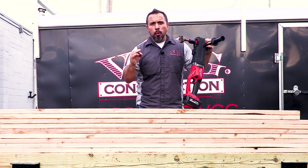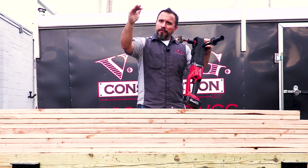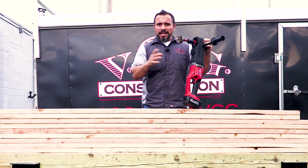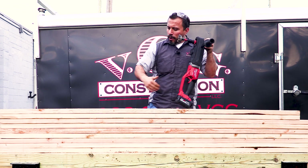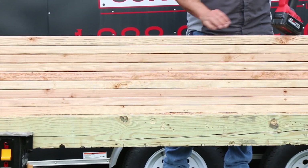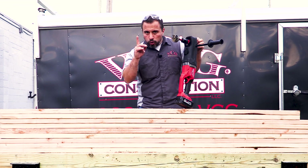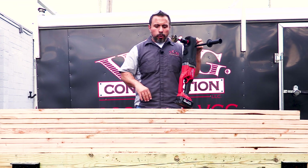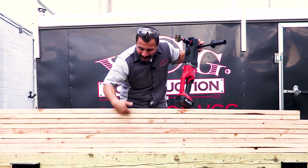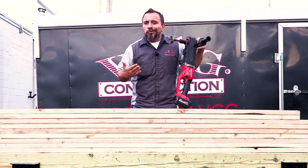We're here on the Camden waterfront, near the river, and we have a lot of mosquitoes. So to speed things up, what we've done is stacked our 2x4s 9 high. Why 9 high? Because I only had 9 handy. These are slightly used 2x4s. We're going to drill through 9 of these at a time until the drill doesn't drill no more.